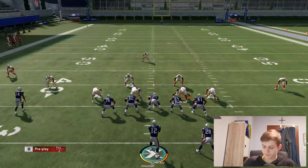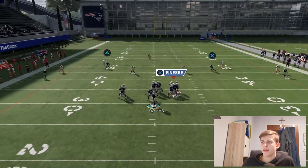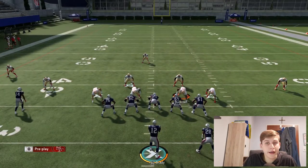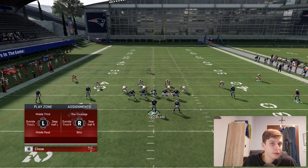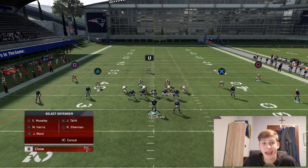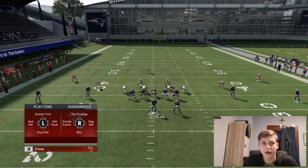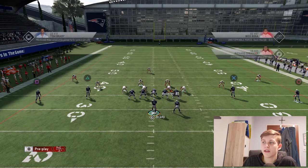Now if I want to attack the middle of the field, let's do that same adjustment. There is a safety right there ready to collapse on me. I'm going to show you how the defense is set up and how you can prevent that from happening. You want to click triangle twice, then you're in this menu, and then select triangle and move the left stick to the left to put him in an outside third. This then puts him in the outside third. Do the same thing: press triangle twice, then X, and then the right stick to the left to put him in the other outside third. Then put both of the outside cornerbacks in cloud flats — triangle twice, then square for the square cornerback, down on the left stick for a cloud flat, and the same thing on the right: triangle twice, circle, down on the left stick to put him in the cloud flat.